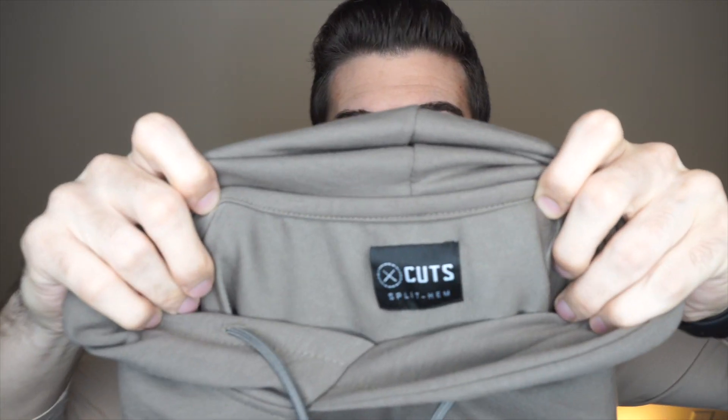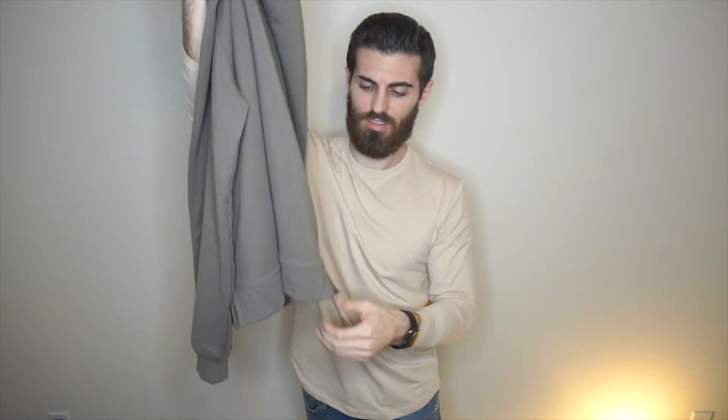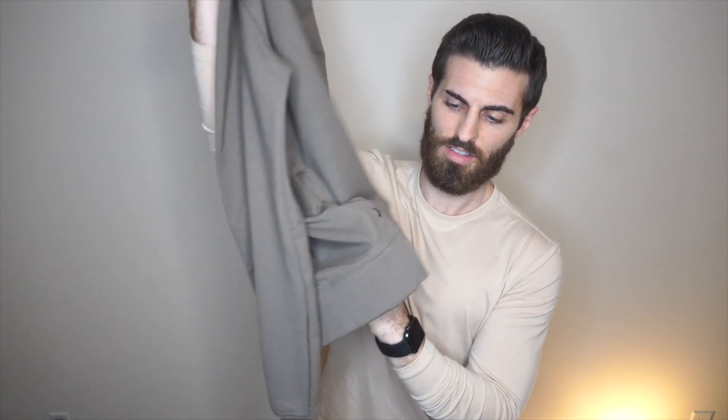So here it is — this is Canyon. I am six feet tall, 165 pounds, and this is a size medium. I do have another hoodie video on the Hoodie Classic in the Sage colorway, and I'll be comparing that one to this one in this video. Same thing with the strings — they have the little Cuts logo. Feels really nice and high quality. Of course you have the split hems right here. They do have side pockets — I'll show you that when I try it on.